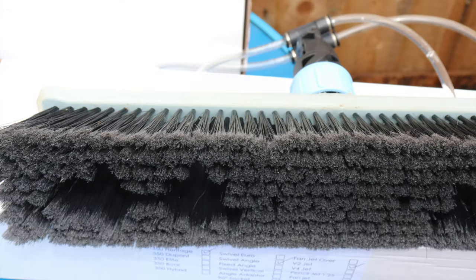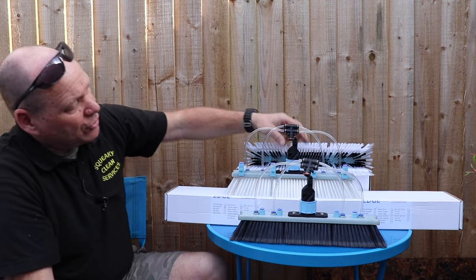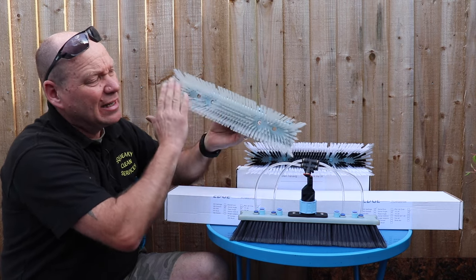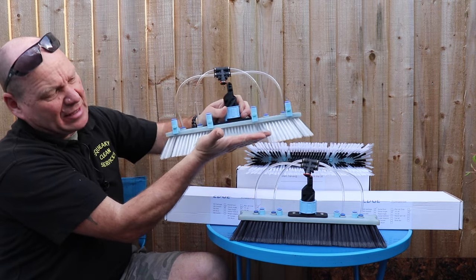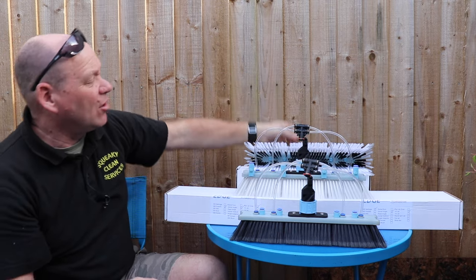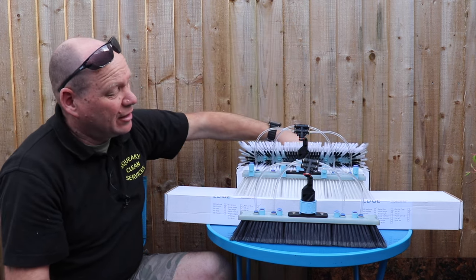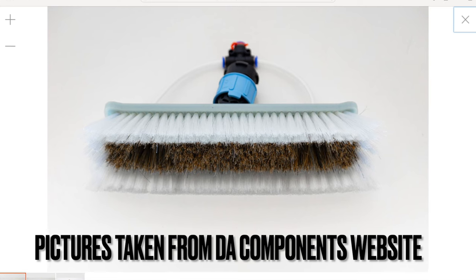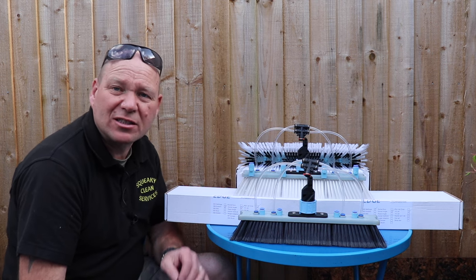The three brushes I've got here are: the Heritage, which is a flocked or flagged bristle; the DuPont, which is a full DuPont dual trim — short trim in the middle and longer outer trim, so when you press on the glass it spreads the outer bristles out while the inner ones push flat; and the Elite. These are all 35 centimetre brushes. He also does a full boar's hair and a boar's hair centre with DuPont around the outside, as well as the standard 26 centimetre brushes.